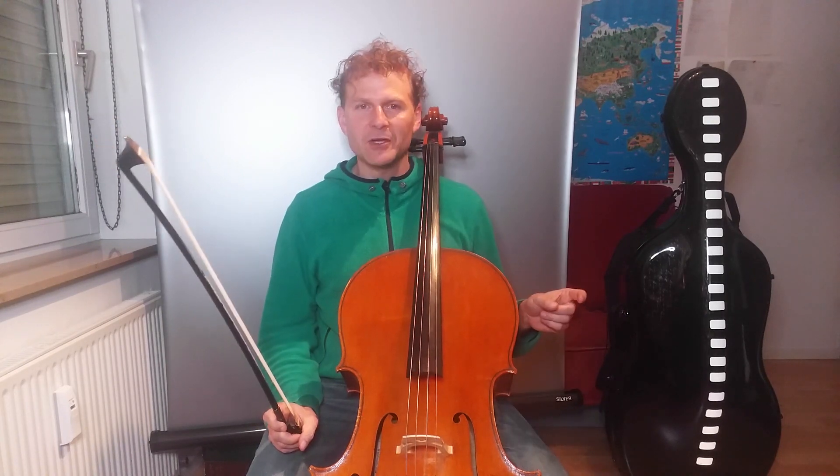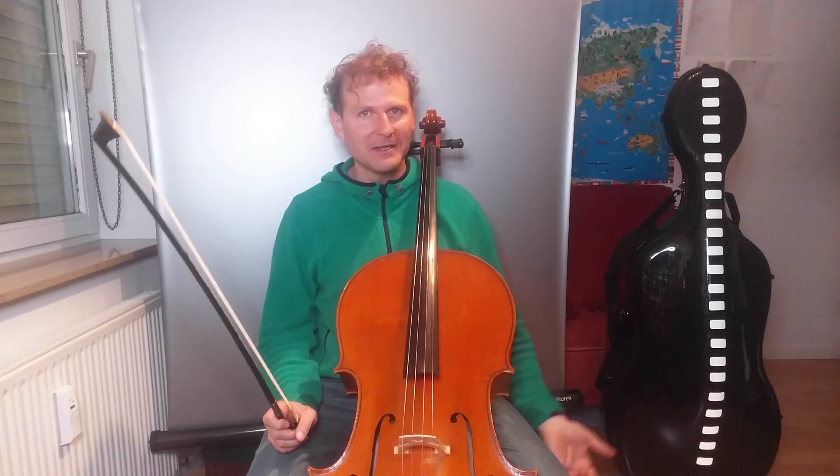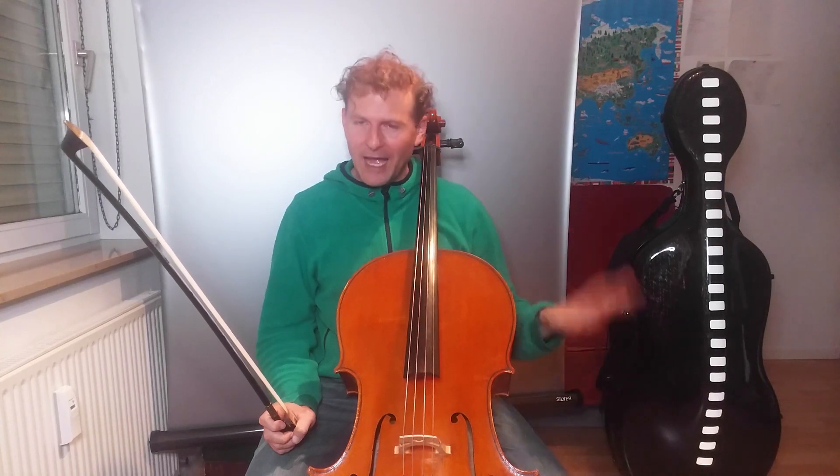Now this is very rumbly, and imagine 12 cellos doing this, and 10 basses — you get the idea of what the sound is going to be like.